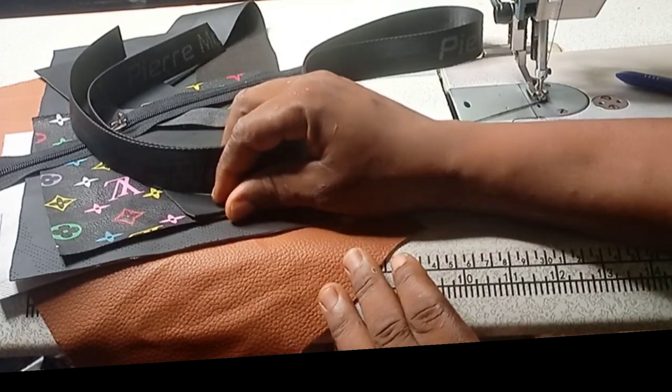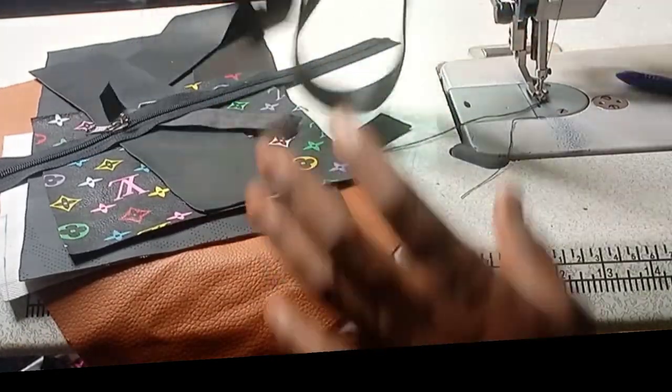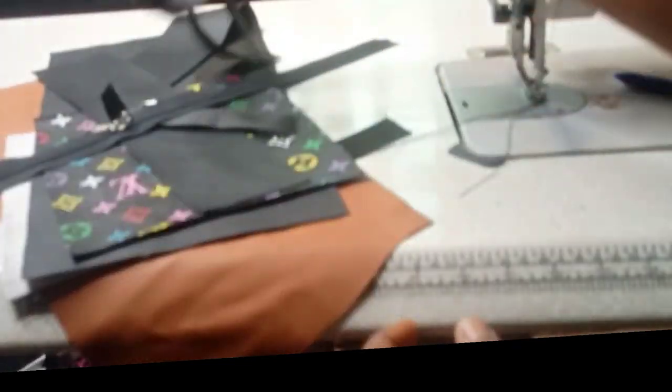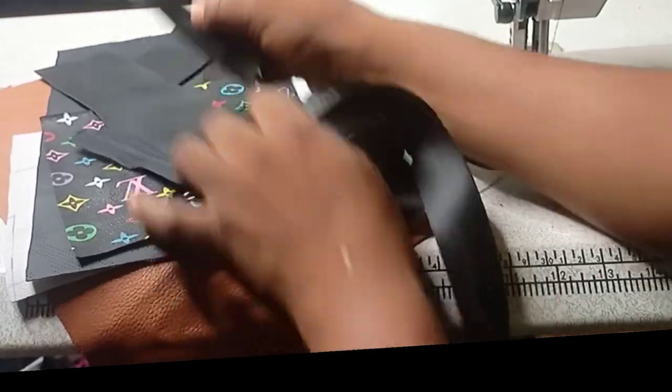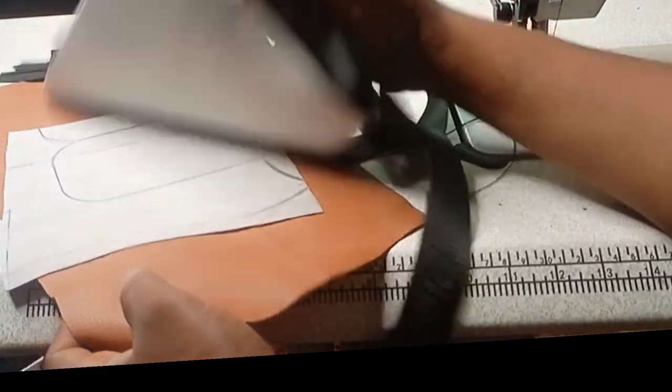Thanks for stopping by. Now let's go ahead. For this bag, these are the materials that will be needed: this is the handle for the bag, the zip, the d-ring, the magic gum, then the leather, the lining, and every other thing needed for this bag.